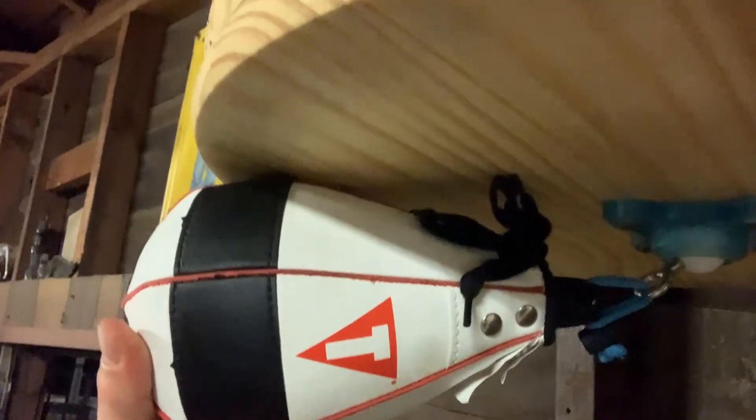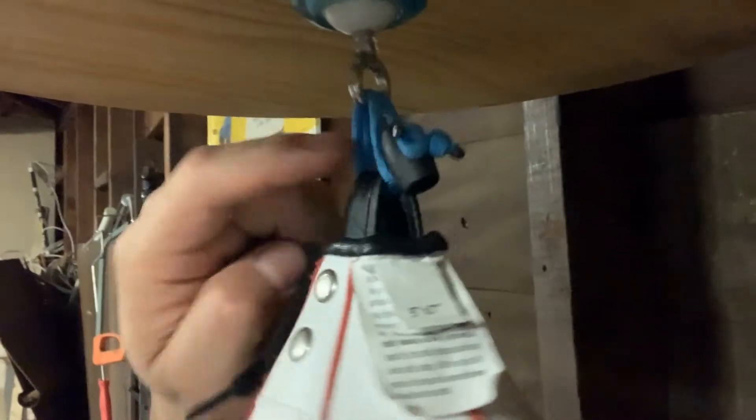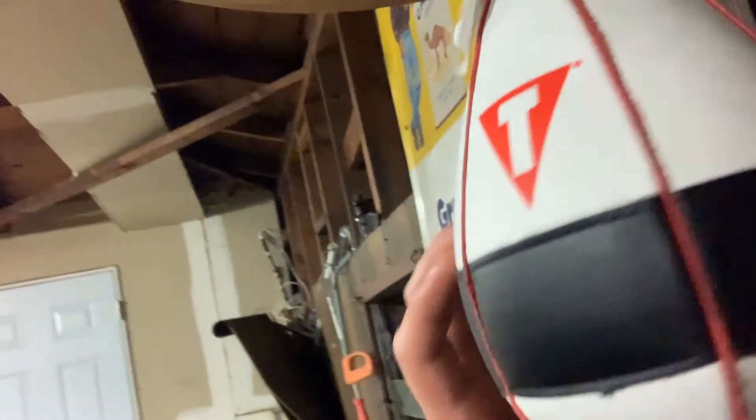Now it has a half-inch loop. The advantage of having this half-inch size is it makes for a shorter swing, and a shorter swing means a faster speed bag. It's a beautiful leather bag, it's five by seven, so it's a small bag.